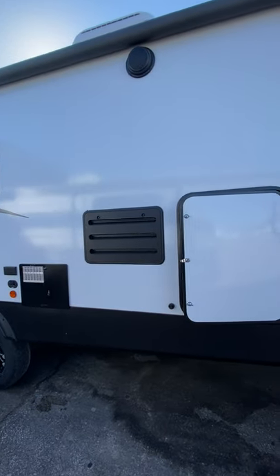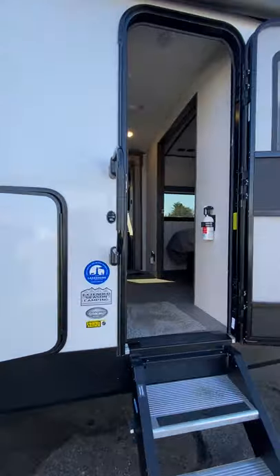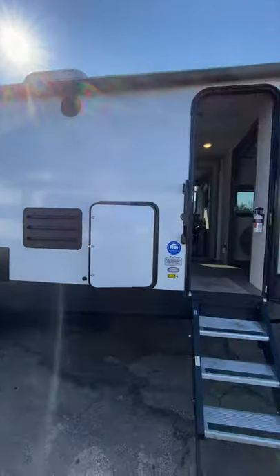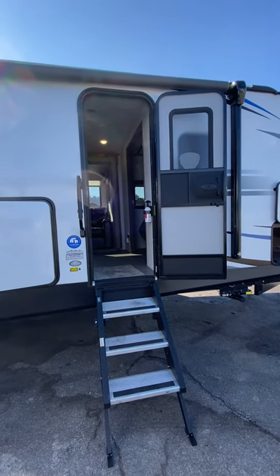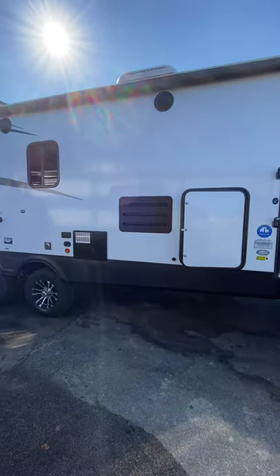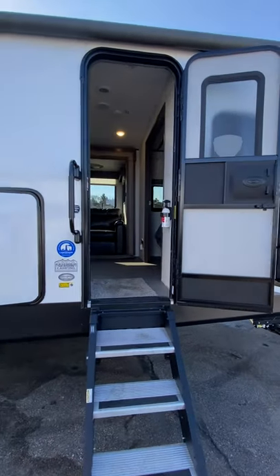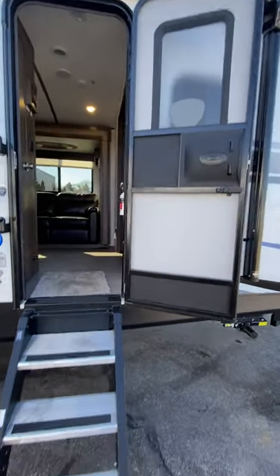Hey guys, Steve from Lakeshore RV just doing the orientation video for you on your new Passport. I'll start on the outside here and we'll work our way to the inside. If I miss something or if you have questions, always feel free to get a hold of me on my cell at 231-736-9162. So we'll start right here at the entrance.